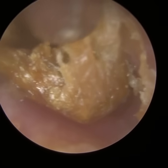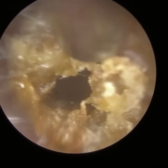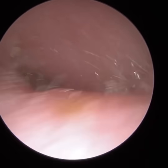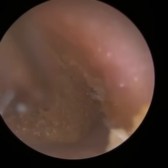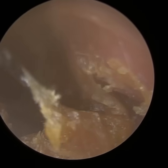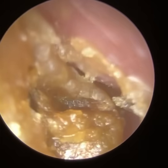We've got the more lateral dead skin and wax out — this is more medial now. I'm just trying to separate and loosen it off the canal walls. At this stage of the procedure, the patient's hearing may have deteriorated a little because I've occluded the ear by bringing the skin inwards, creating less of an opening — we can't see the eardrum as well. I tried the forceps, but it's just a bit too soft.